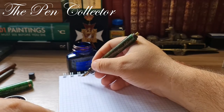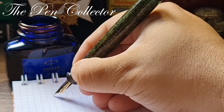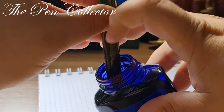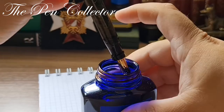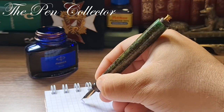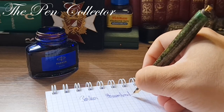Let me test it to see if I can write with it. Hmm, it doesn't want to write — let me see what the problem is. Well, it should write; let me just clean it gently. And now — yes, now it writes. I have here: 'A Parker... Duofold... Senior...'